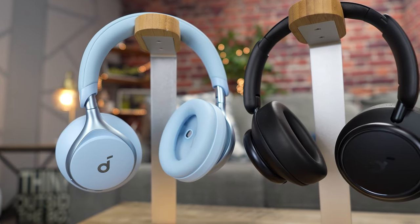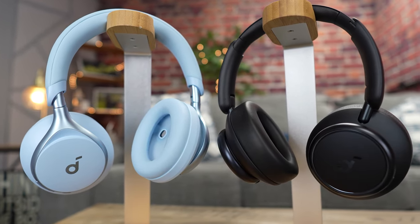How is the sound quality different from the Space Q45? The Space Q45 offers detail-rich audio alongside a balanced sound style, while the Space One offers greater bass while still maintaining crisp mid and high frequency audio. So they're telling you that you should be getting a greater bass experience with the Space One versus the Q45, where the Q45 gives you a more detail-rich experience with a good sound profile.